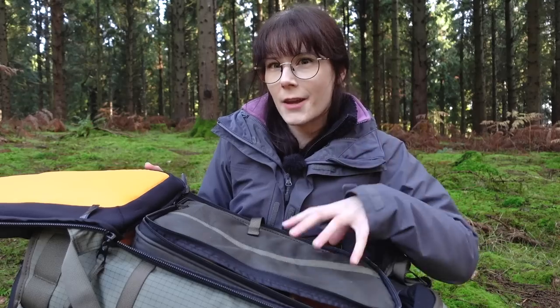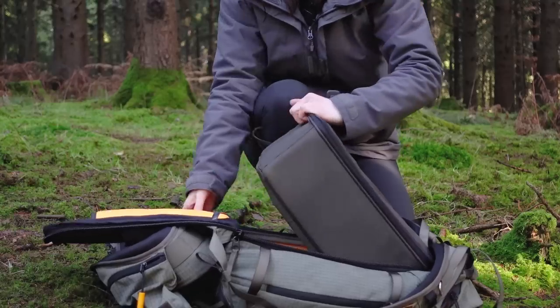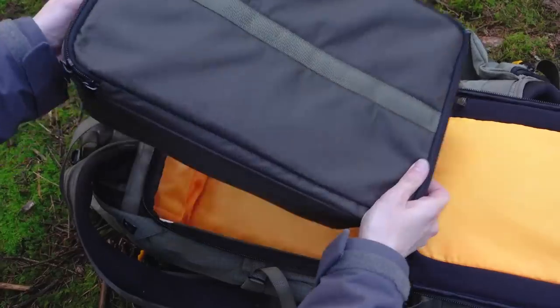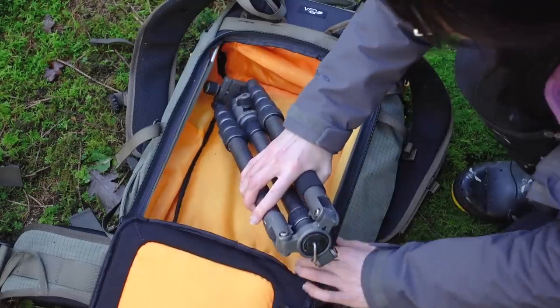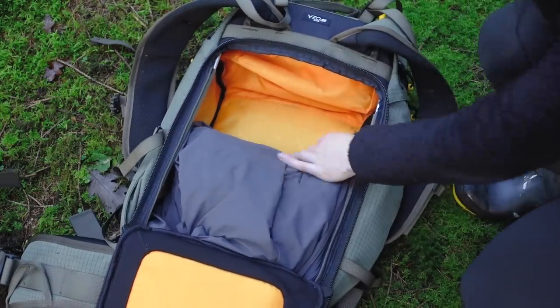It has an inner bag in the main compartment which you can physically take out and switch out for whatever else you want in there. Remove it completely and you've got a simple trekking bag, which is going to be useful for me because I actually want to get back into hiking.